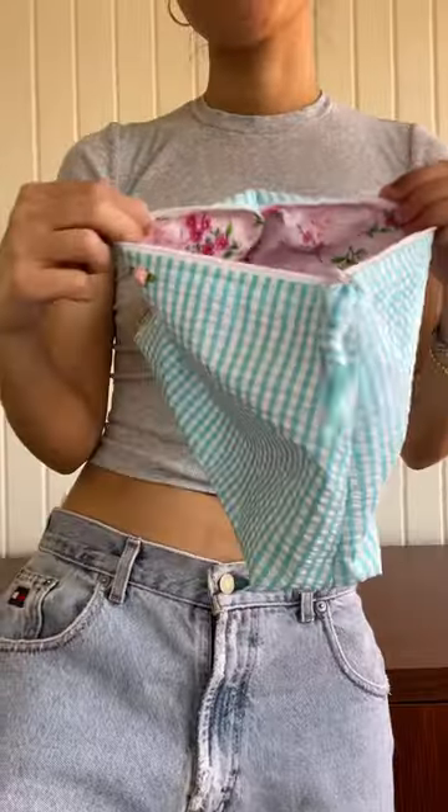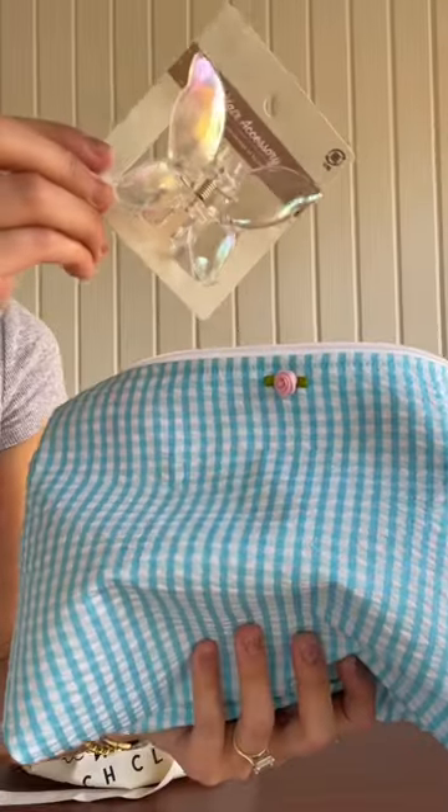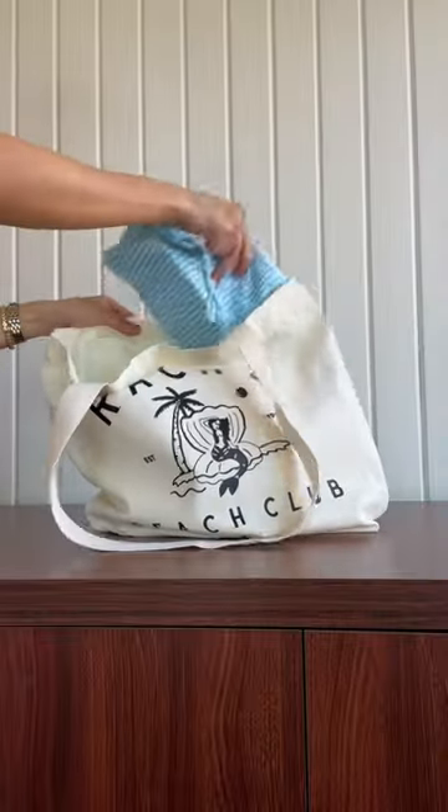And then I sewed these pouches, which turned out super cute, which then also went into a canvas bag that I also ironed the logo on.